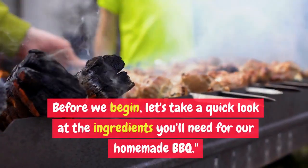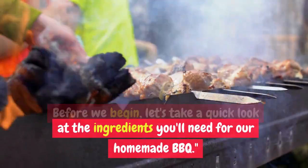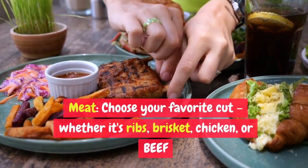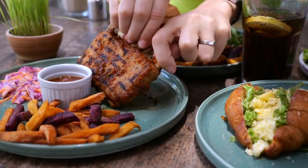Before we begin, let's take a quick look at the ingredients you'll need for our homemade BBQ. Meat: choose your favorite cut, whether it's ribs, brisket, chicken, or beef.